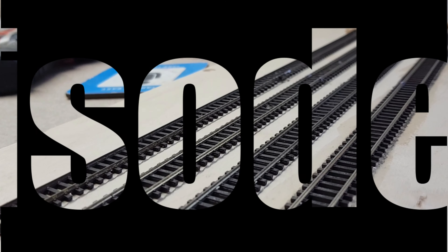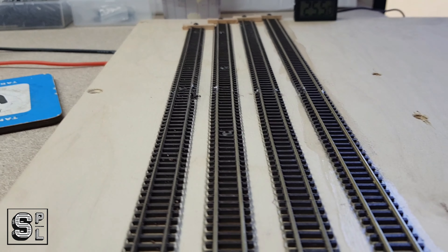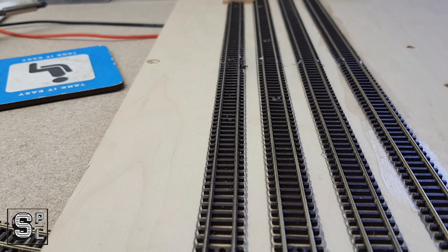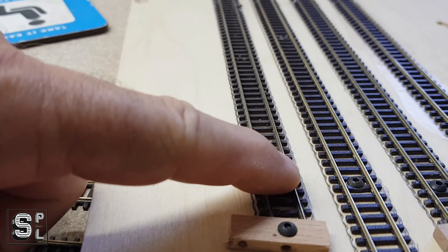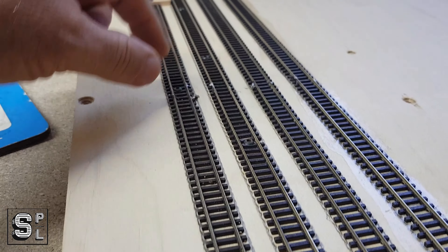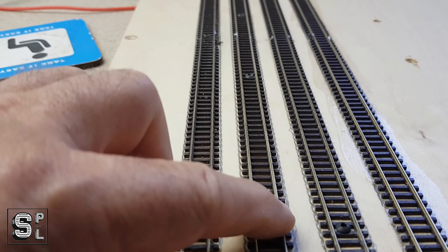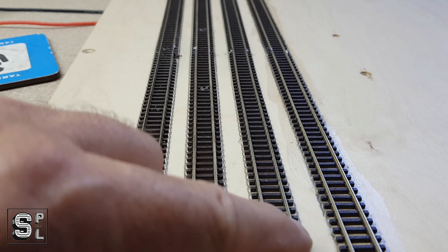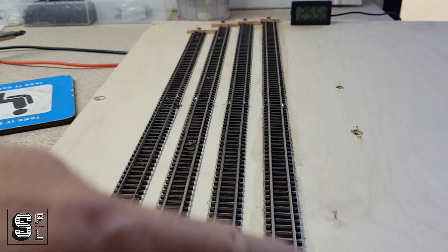I've seen a few posts about the method people use to attach their tracks to the board, and I have four different methods here. The first one is screws from here, here, and here — so the middle is tight but the ends aren't. The second one is more screws: one, two, three, and four. The third one is one screw here and one at the other end. And this one is glued.